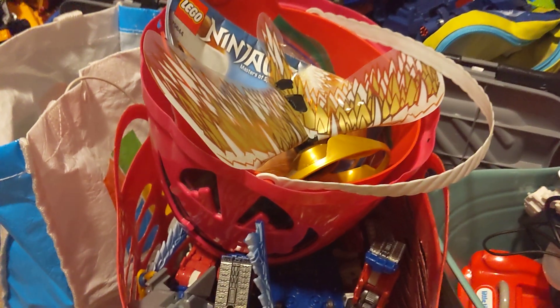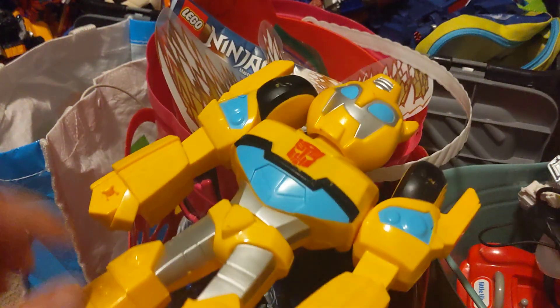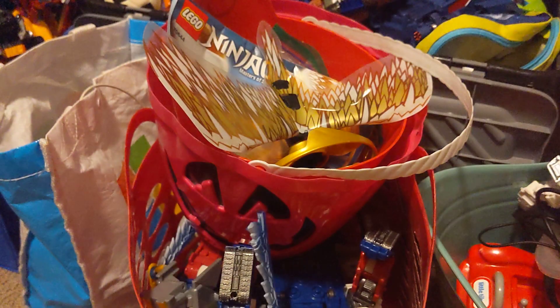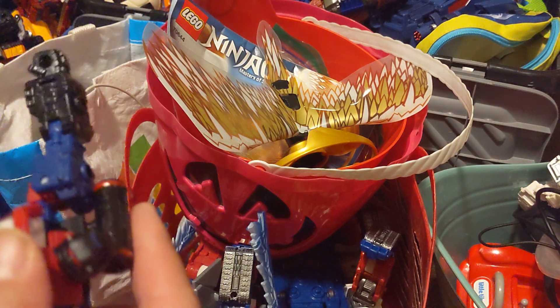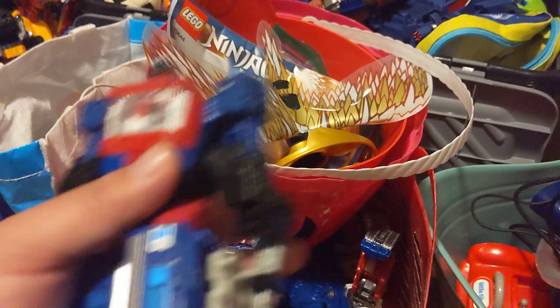The good pile will be this red bucket. This guy is a Rescue Bot — I want to let him go, so I'll put him over here on the right side. This guy's a Transformer, somewhere near Ratchet over here.